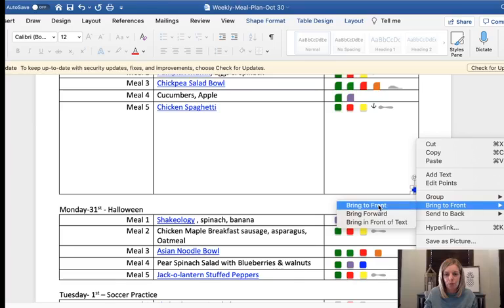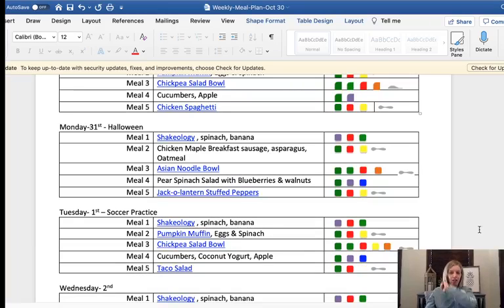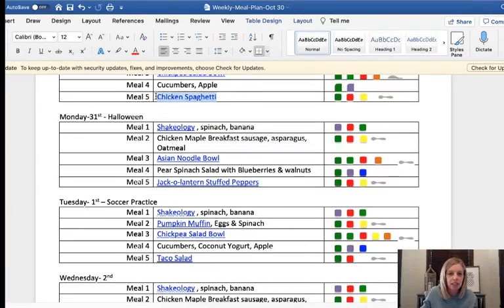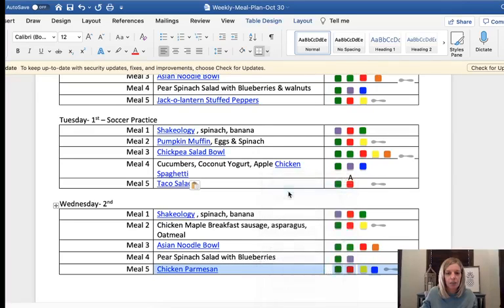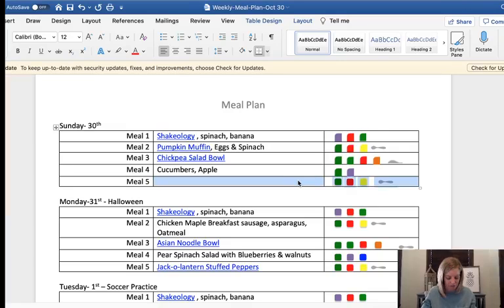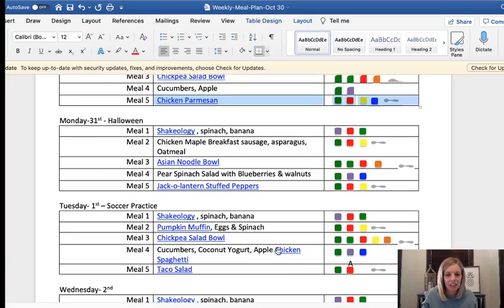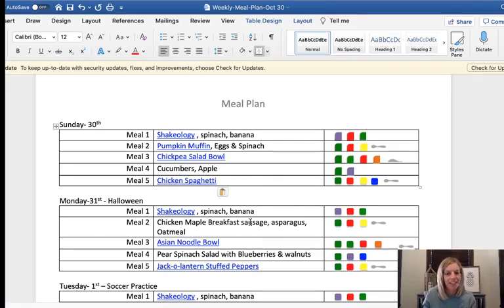Sometimes I can just pop in a container from elsewhere in the document — I'll copy one that already has the blue and paste it in place, then switch out the recipe name. And there we go — chicken spaghetti with the blue container in the right place.